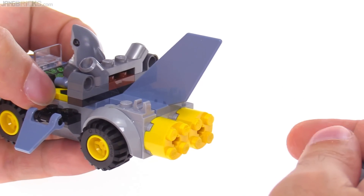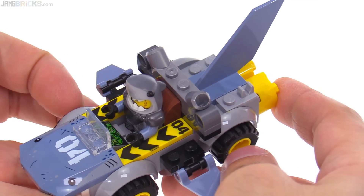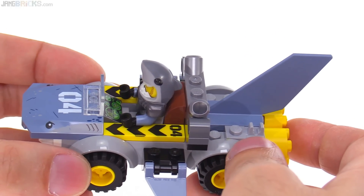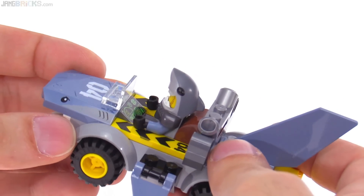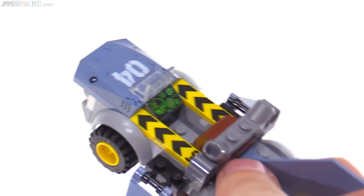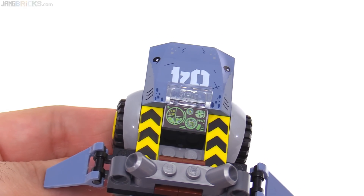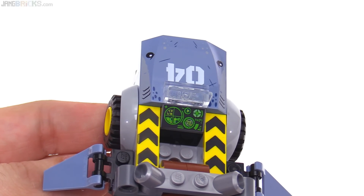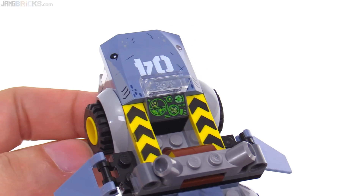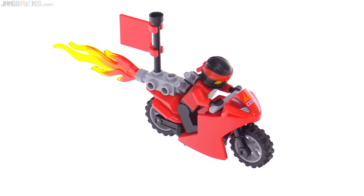These pieces at the back are supposed to represent floats or possibly water propulsion units. On the sides are new printed pieces with the number four on them — they didn't reuse the old printed one-by-four caution stripe pieces; they made a new one. There's also a printed console specific to the LEGO Ninjago Movie with some letters and symbols on it.